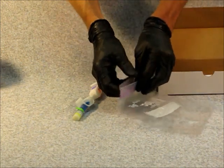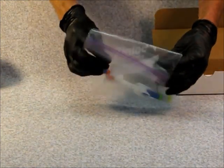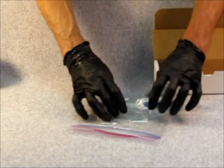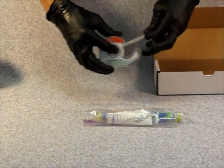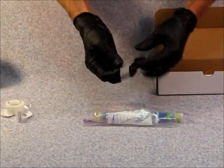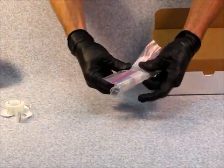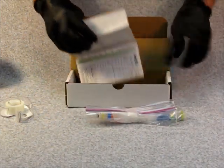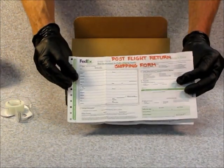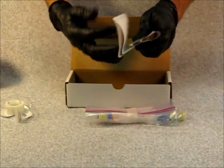To prepare your mixture tube for shipment, place it in the plastic bag that it came in. Roll the plastic bag up as shown. It is preferable to tape the bag shut. Before shipping, please verify that the post-flight return shipping form is in the box with the mixture tube.